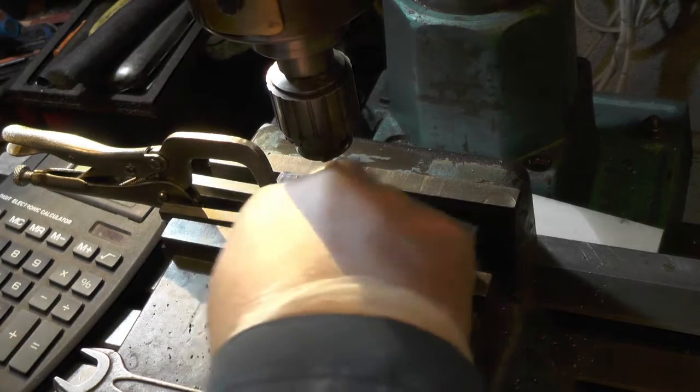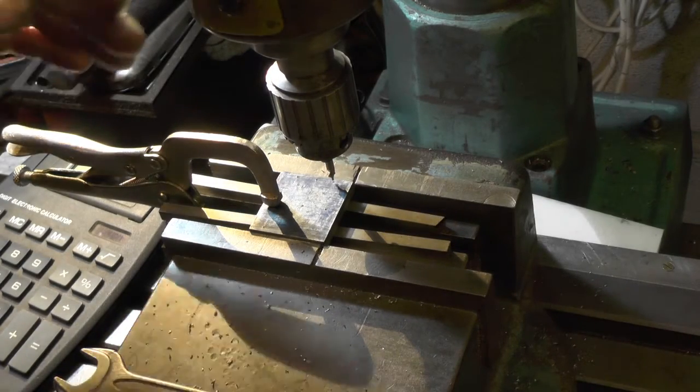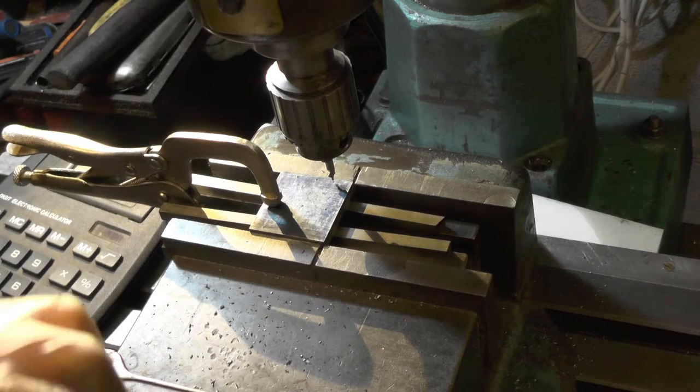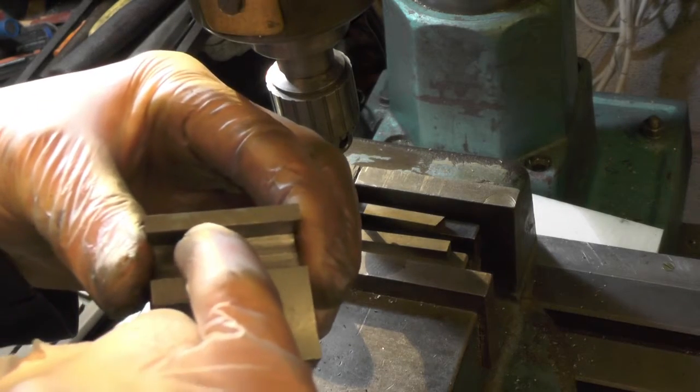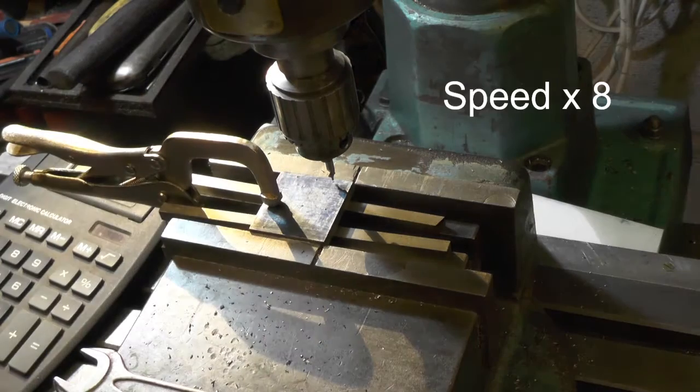So I'm set up in my milling vice, and I'm going to use my dials to get me over. The reason I'm going to do that is because there's not much to play with in this part here.